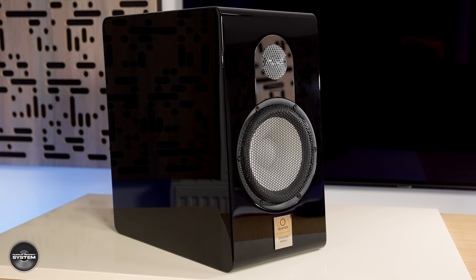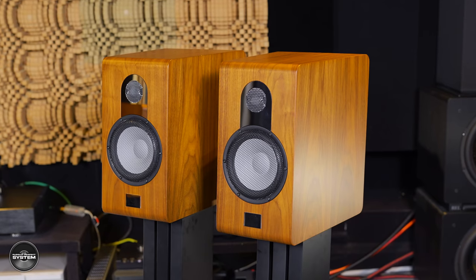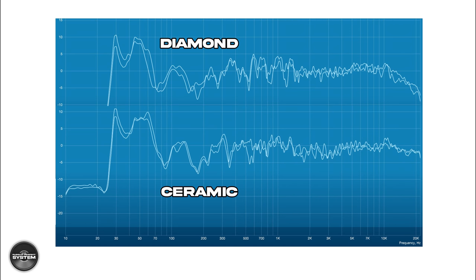Throughout this early listening it hit home to me that the Parker Duo Diamonds are quite a different sounding speaker to the Parker Duo Ceramics. What I really liked about the ceramic version was their big, bold, warm, quite rich tonal character. But with the Parker Duo Diamonds, they already sounded more lively, more upfront, more dynamic, more highly resolving. This was reaffirmed when I measured the Duo Diamonds as part of a Dirac Live calibration and compared to the Parker Duo Ceramic — the ceramic measured more recessed in the upper mid-range and treble, whereas the Duo Diamond measured more neutral, with a slight rise in the treble that I think is important for how they sound.